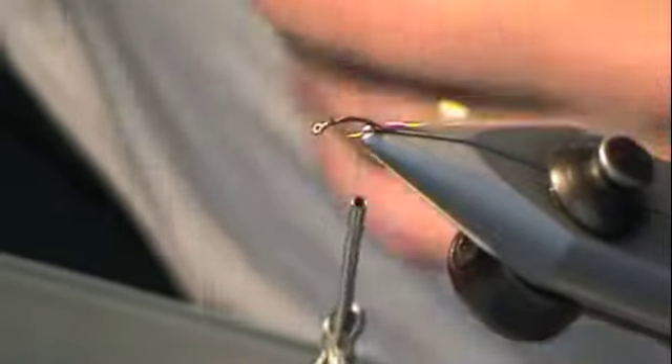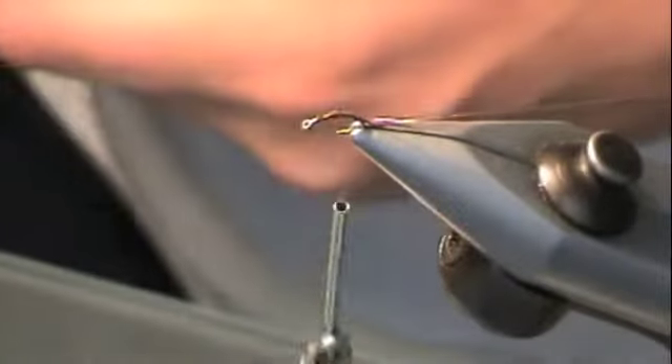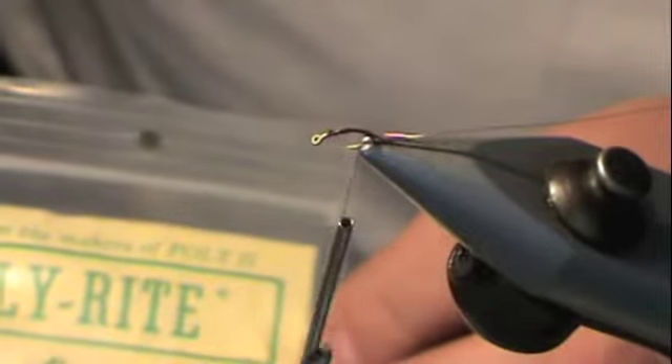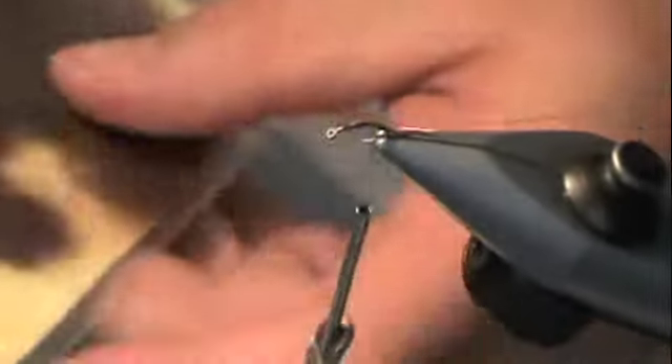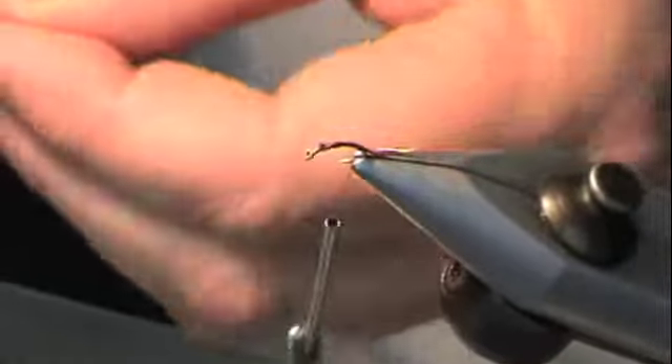I'm going to take some brown dubbing. I've had this dubbing for 25 years and I still haven't used it all. It's old school stuff — it came in a fly tying pack, a kit I bought. I don't think they even make it anymore. Anyway, grab a little bit.